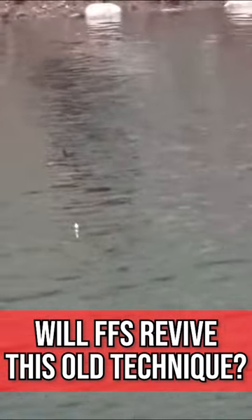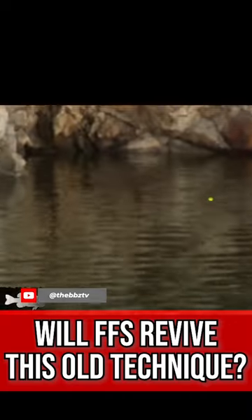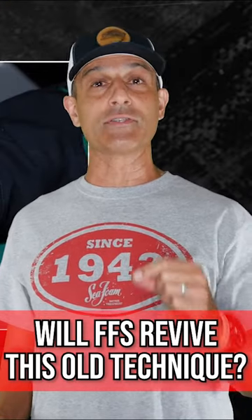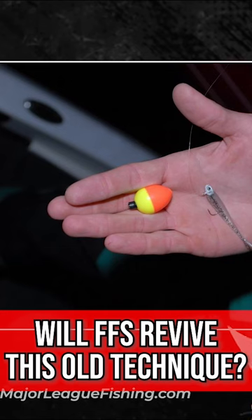This was a technique that I think first got known in Tennessee during the colder months. They would fish for suspended fish with this rig where you basically have a float or a bobber with a set length of line underneath it. And attached at the business end of the line is a little fly, like a crappie jig.